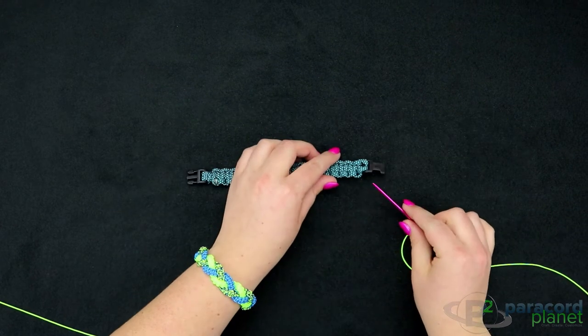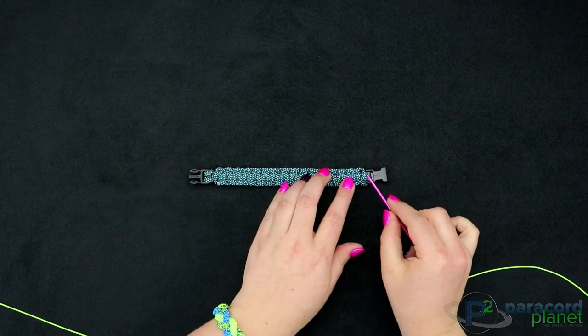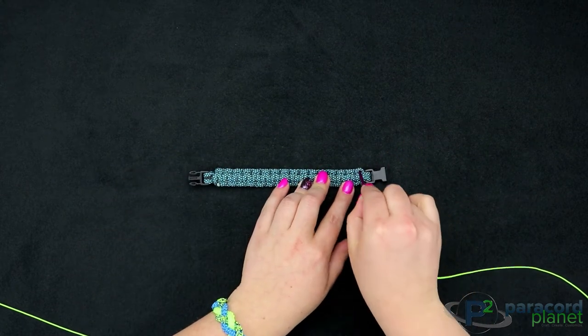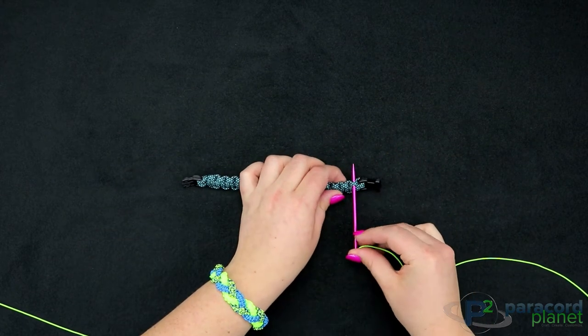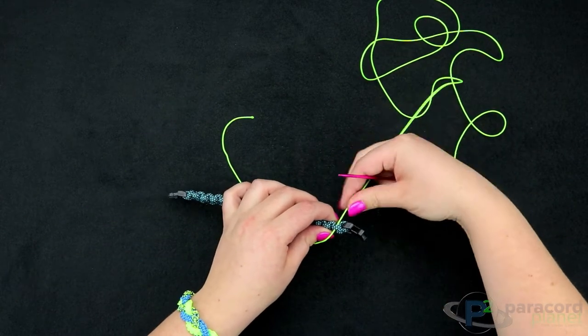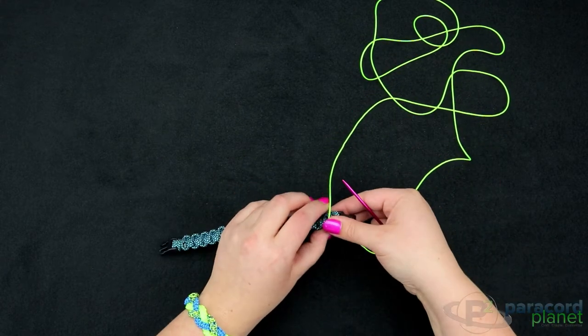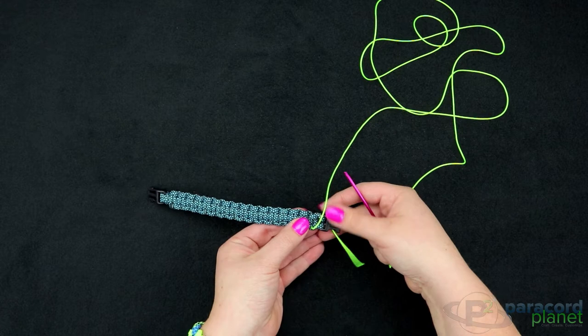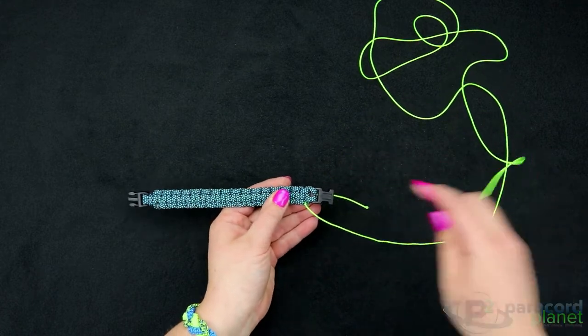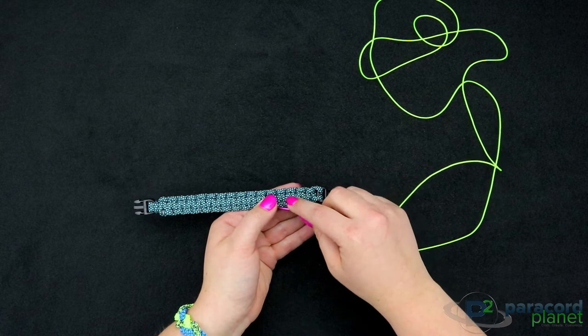To start, you're going to want to flip your bracelet over so it's upside down. On the first hump you're going to weave through there and leave a little bit extra on the back, which we'll use to secure it later. Then you can flip your bracelet over, and every single hump on the bracelet you're going to end up going through.